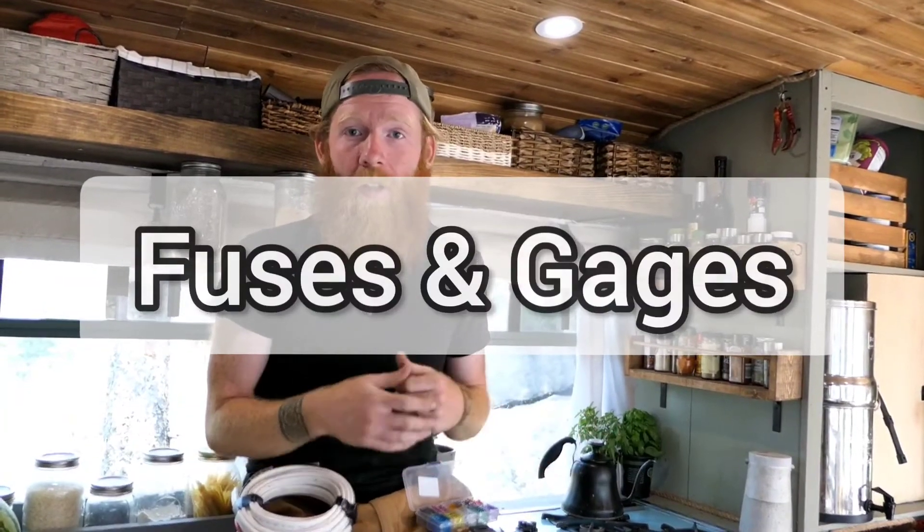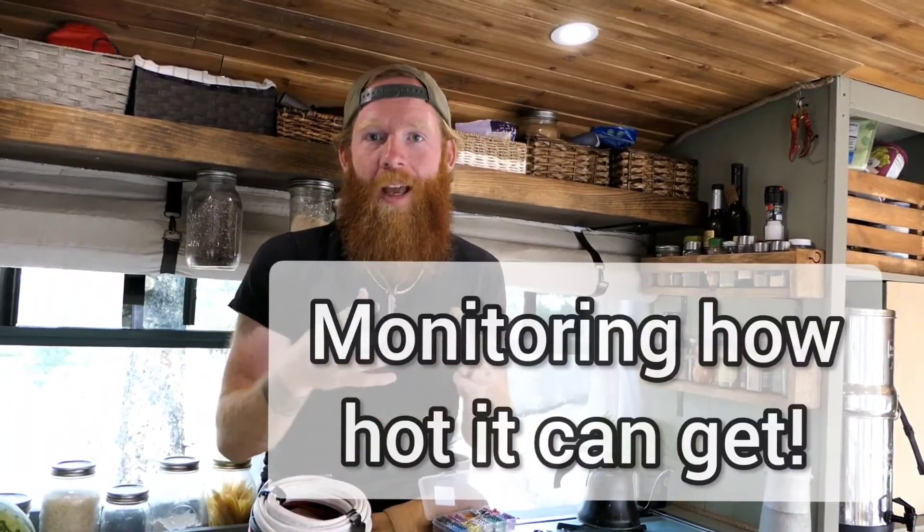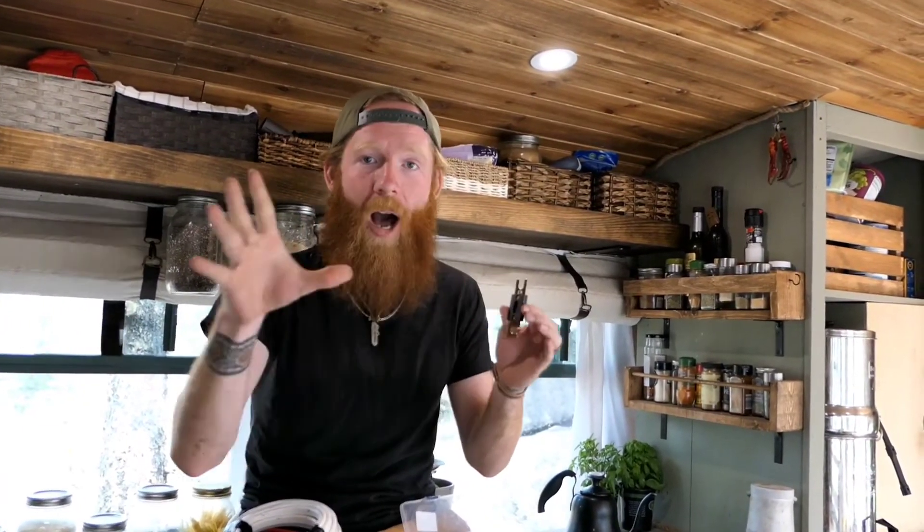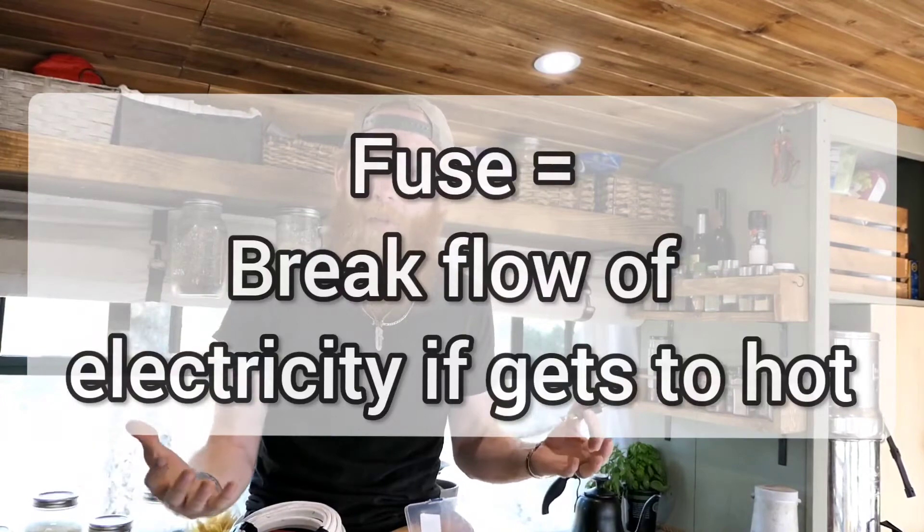What keeps your entire electrical setup safe from bursting into flames? Fuses and wire gauges. Wire gauges determine how much electrical current — and therefore heat — a wire can safely handle. Fuses are placed between components and will pop if too much current flows through, breaking the flow of electricity, keeping components safe, and preventing fires from starting.